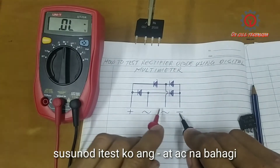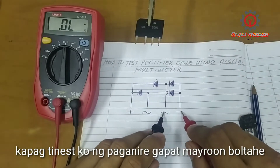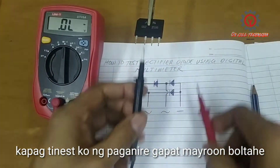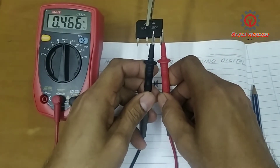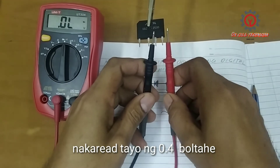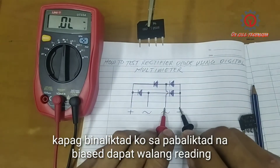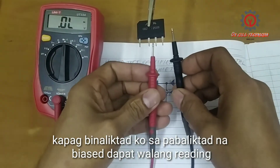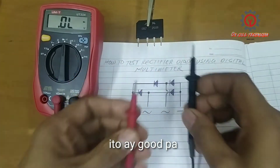Testing the negative side and the AC side — if I place my test probes like this, there must be a reading. This is forward bias. I got 0.4 volts. And if I test it like this, this is the reverse bias — there must be no voltage reading.